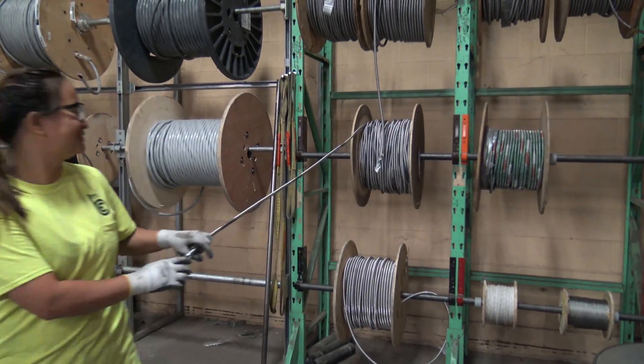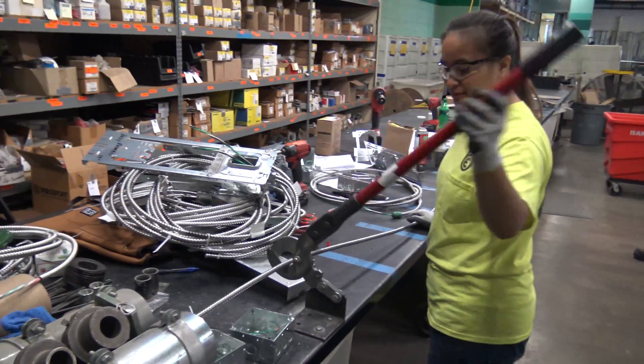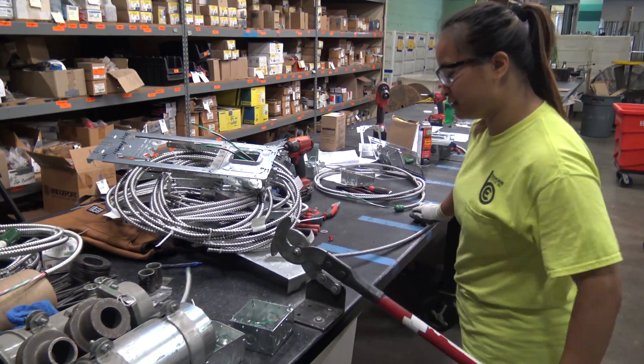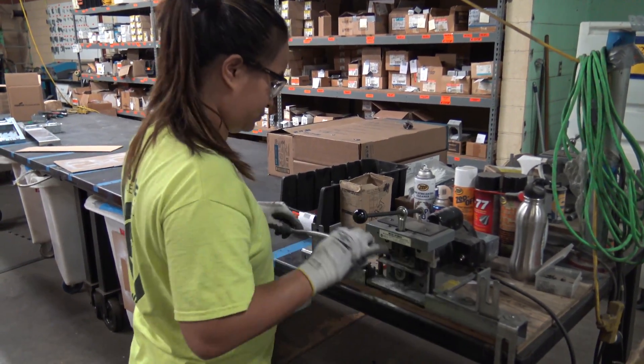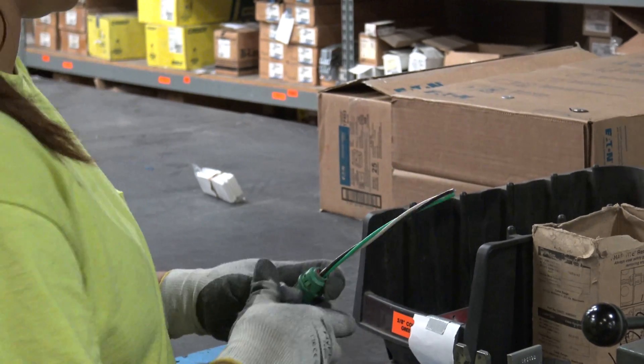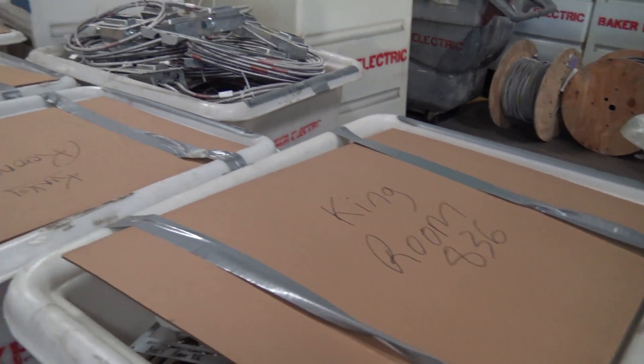The next step is adding pre-cut and stripped cables to the box assemblies. Part of the cable preparation includes stripping the outer jacket and sheath and installing the connector. Once cables are installed, a specific label is added and the entire assembly is placed into a roll-in bin identified for a specific room.